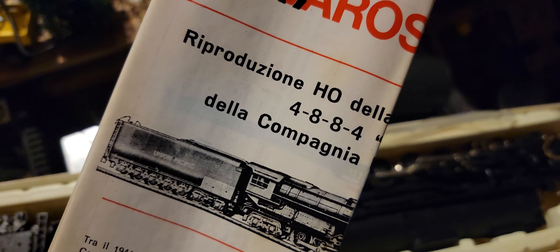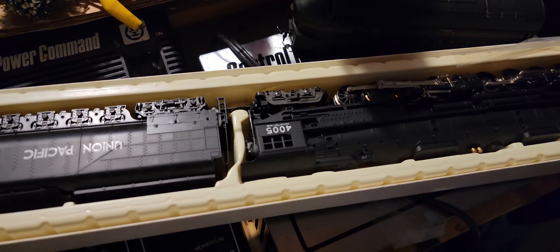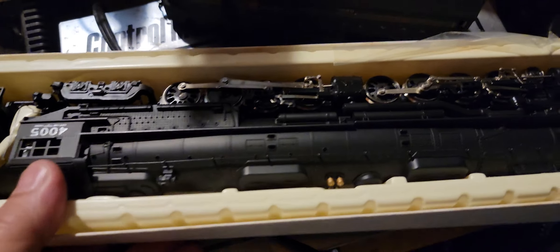Complete with all the paperwork. 4884 by Rivarossi. Wow, wow, wow. Look at this beauty.